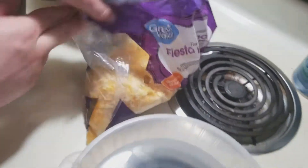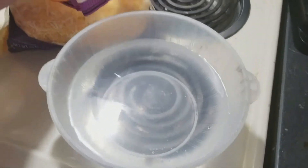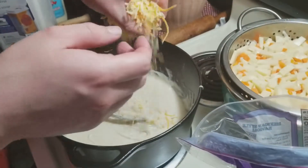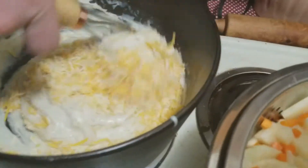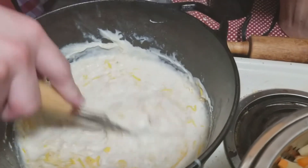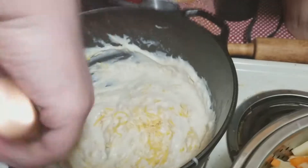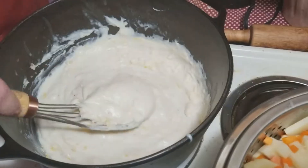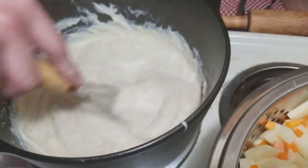I've got some cheese here. I'm using a fiesta blend Mexican cheese — you can use whatever kind you want. I'm going to get a good handful of cheese and sprinkle it over the sauce, stir that in there. I'm probably going to get another half handful or so. Congratulations, your bechamel has evolved to cheese sauce.